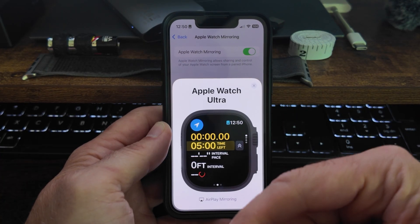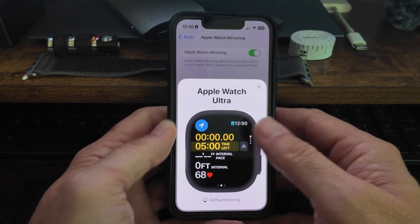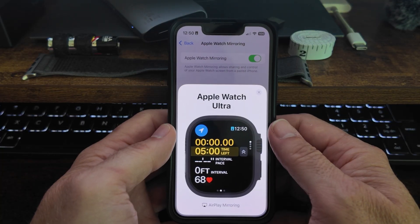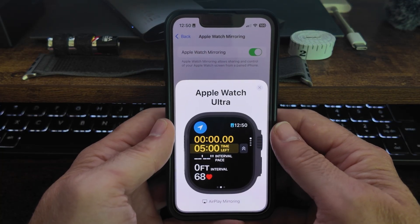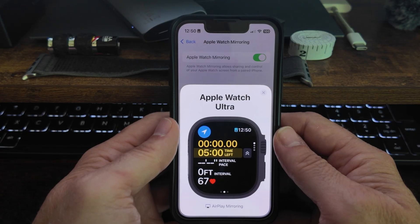So you don't have to create it on your wrist if you don't want to. This is an option if you like bigger screens and want to use your phone instead. It works — good workaround. Give it a try and see what you think. Thanks for watching.